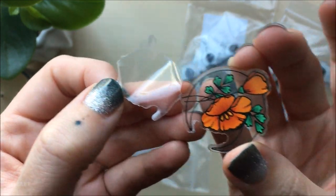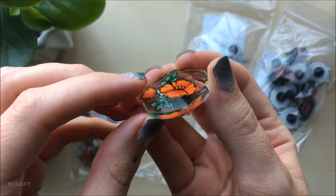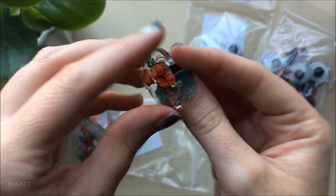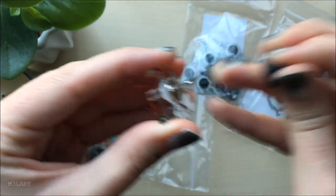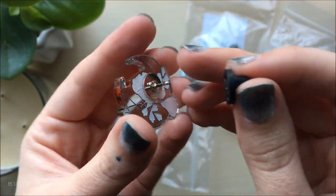I specifically wanted the moon to be clear on this one so that I can actually try and customize it, which I'll do right after I've looked at the other pins. So far I think the pins look pretty cool and I really like how this one turned out.